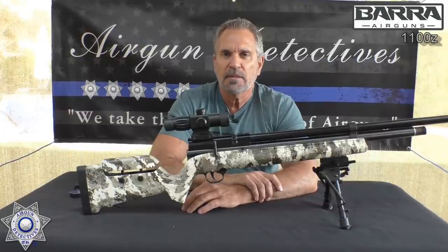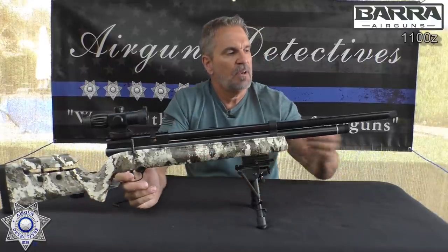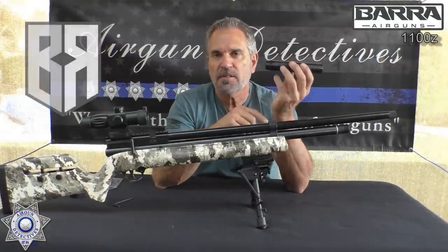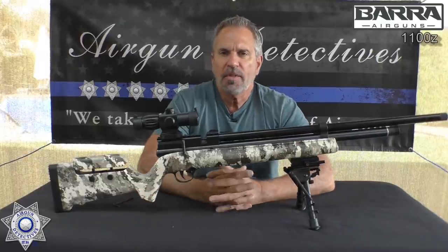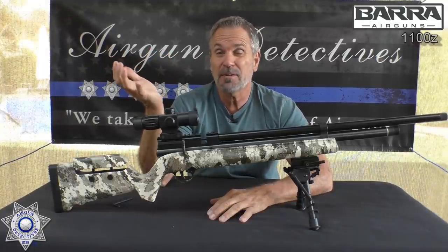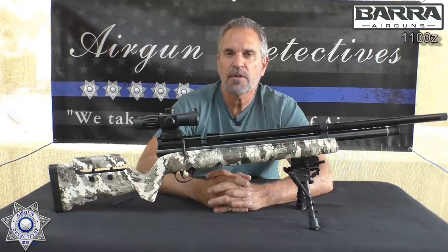Overall, this rifle is pretty awesome, especially for an entry-level PCP right at that $275–$300 range. It's tough to find a better PCP. I really like the half-by-20 threading — if you want to put a suppressor on it, I'll leave a link for Terry at Buck Rail; to your door it's going to be under $30. Overall this is a five-star gun — I'm going to have to rate it five stars without a doubt. Well, I hope you enjoyed this episode of Airgun Detectives — this is where we take the mystery out of the air gun. Hope you and your families are doing well, getting lots of shooting in. Until next time, take care and God bless.